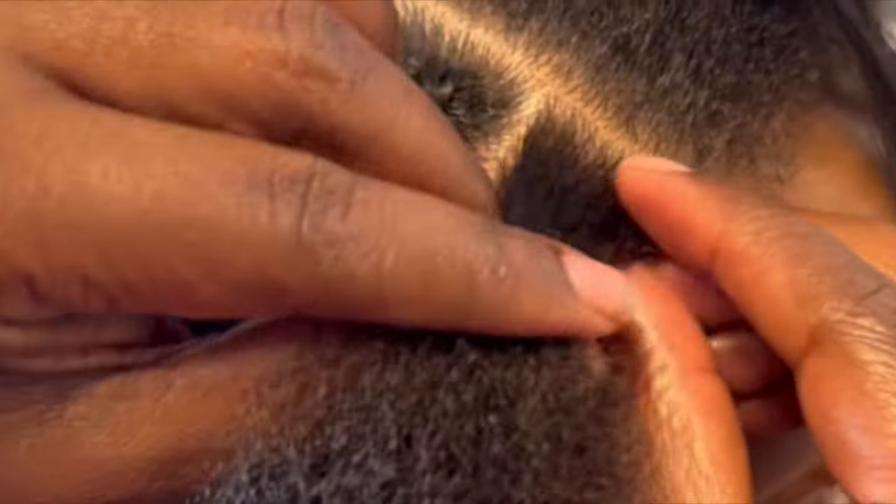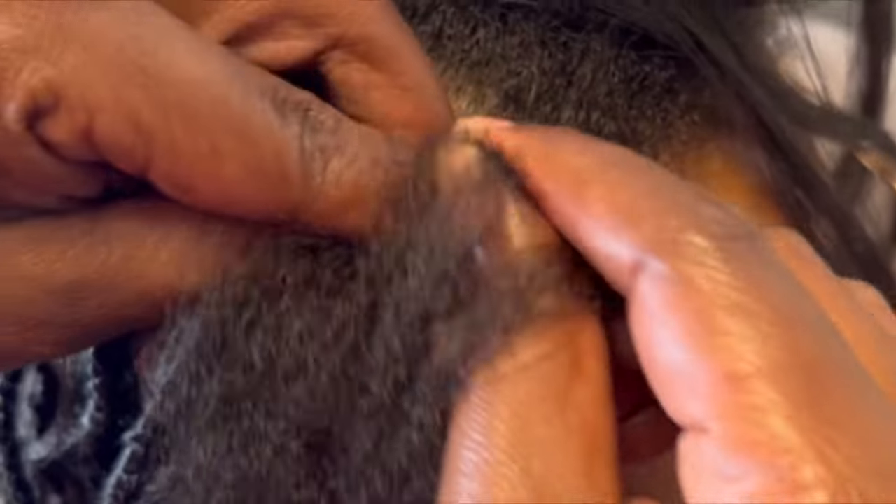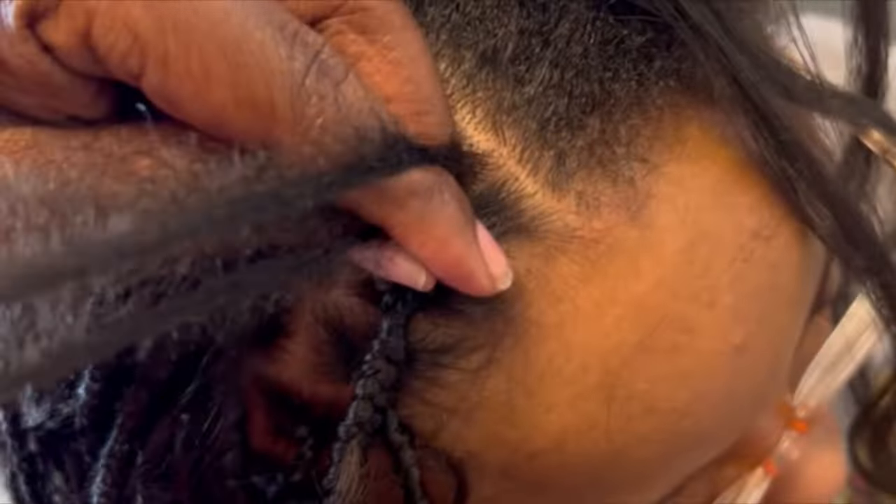Hey loves, welcome back to the channel. We are going to be showing you today how to add your braids to form knotless braids.